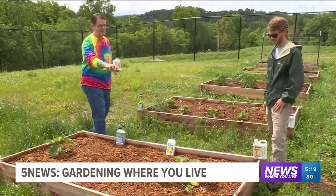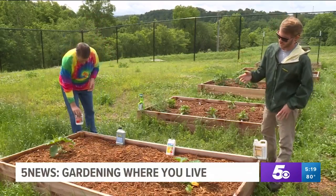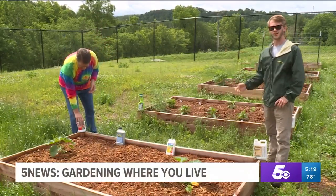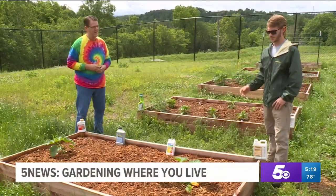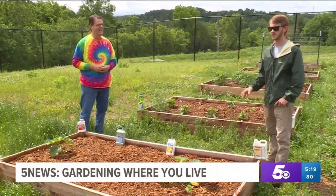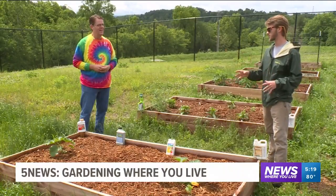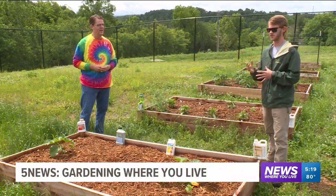Do you need to see that white powdery stuff to spray, or do you do it anyway? Typically you'd want to see some of the problem first. You don't want to just go spraying pesticides anytime you want because it's a little bit bad for the environment. So typically you want to see the pest before you spray, especially with organic products — they're not as much of a preventative. You want to see the pest.